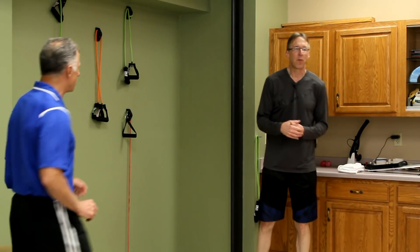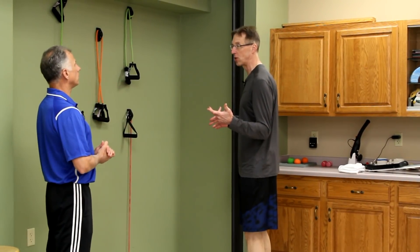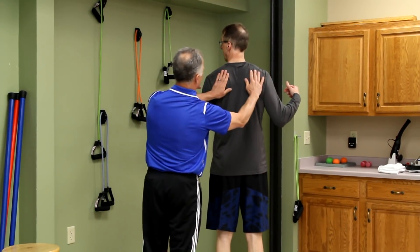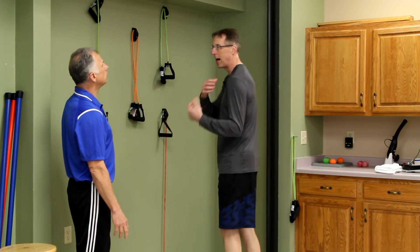First, with all shoulder strengthening you really have to get to what we call the core of the shoulder. What supports the shoulder are the shoulder blades, right here and here. If they're winging and not giving support for the shoulder, you don't have a good stable shoulder. It's the foundation.